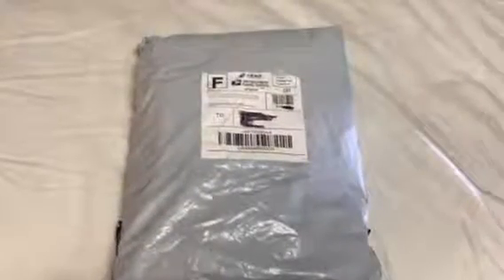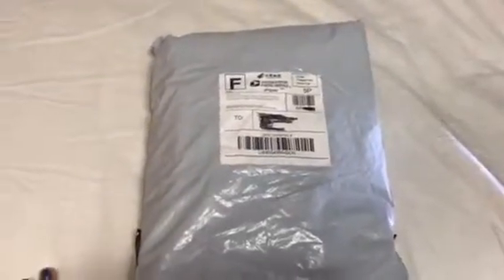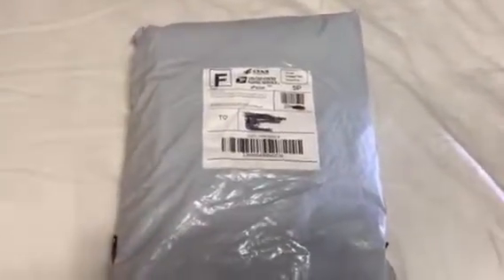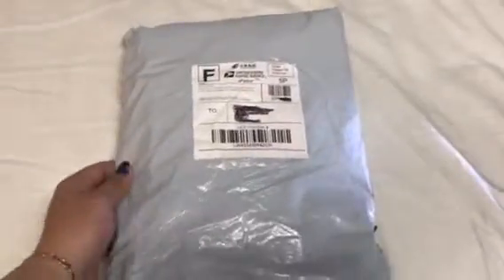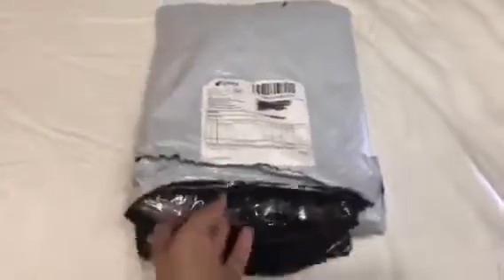Hey guys, so today I'm going to be unboxing an XO sweater. I ordered this on June 20th and it got here on Monday. I also got one a long time ago from Sehun but it was too big on me, so this time I ordered a medium. I got Baekhyun's, in black. I'm so excited to be opening this for you guys, so let's just take it out.